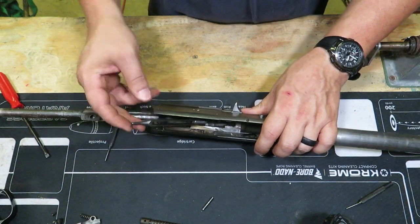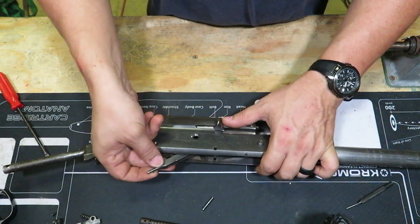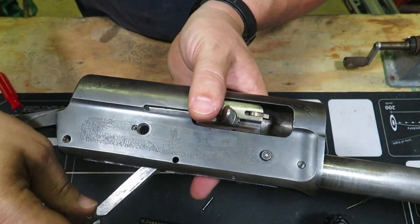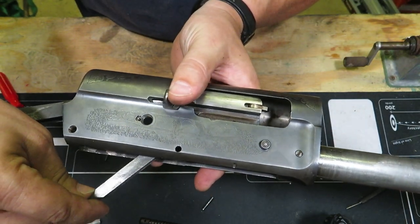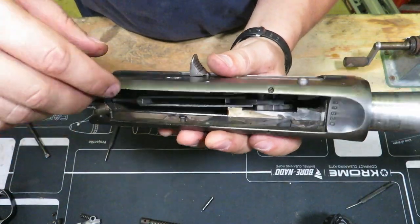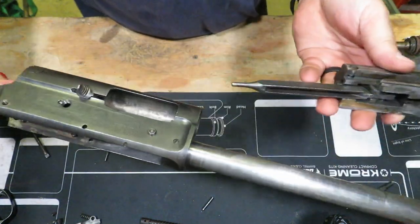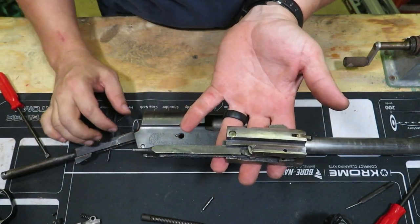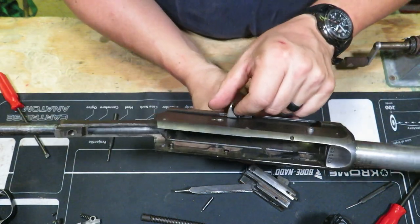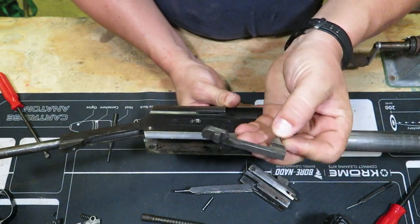In order to get the charging handle out, take this, lift it all the way up, and then push the charging handle back. You lift this all the way up, and then your charging handle will be able to move back and out of the way. Then push this forward, lay this down, and finish actually taking your breech block out. Your charging handle part is just sitting in there — just move that forward and it'll come out.